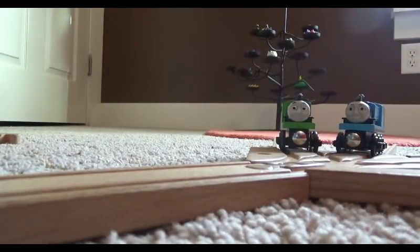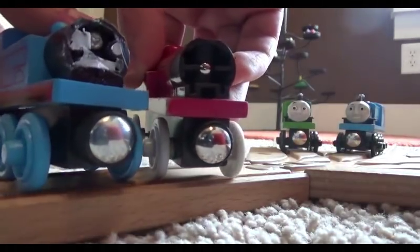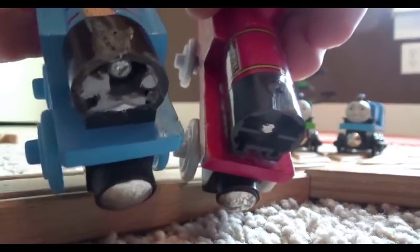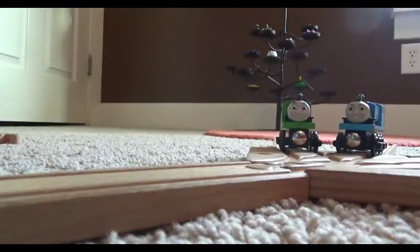Let me just show you the models of the Thomas and Rheneas that I used. There they are with their faces — and you're probably wondering where did their funnels go, why don't they have any funnels? Well, there's actually more to this custom model segment than just these two. So let me show you what's next.